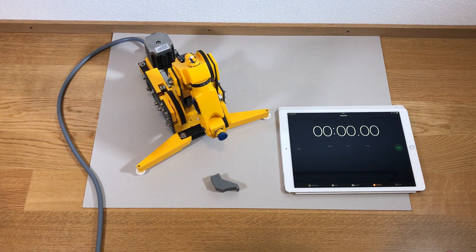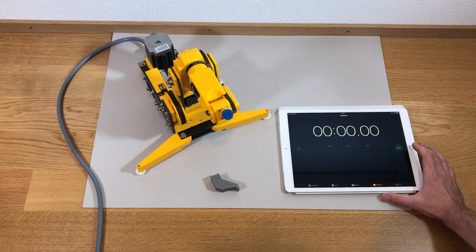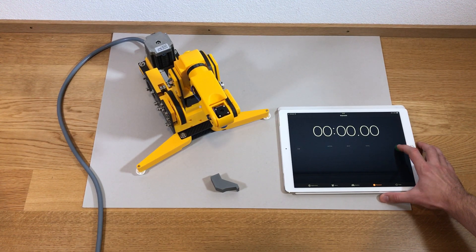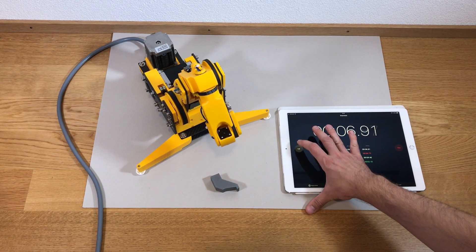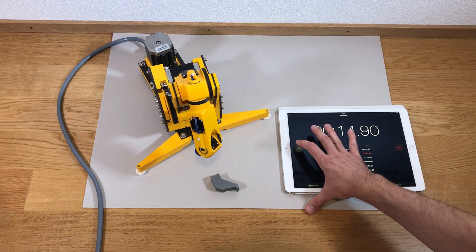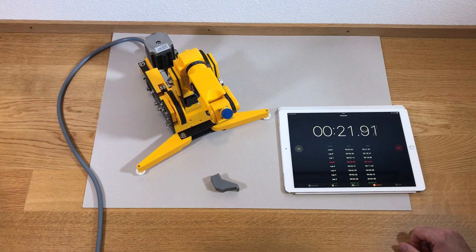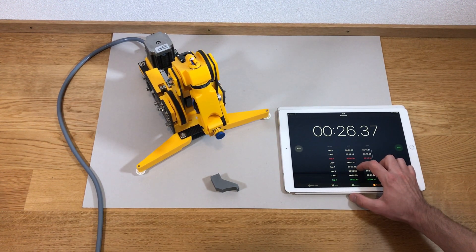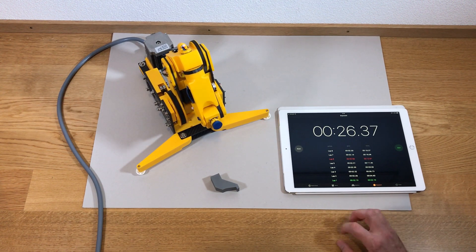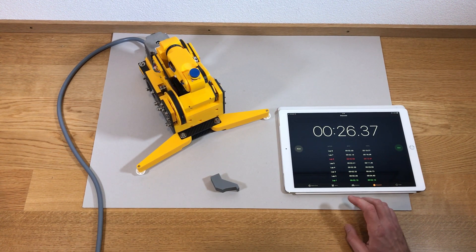This is test number two where I double the speed from the previous test. Let's see how it behaves. As you can see, the time it takes for the robot now is almost two times less — it's around 2.3 seconds.